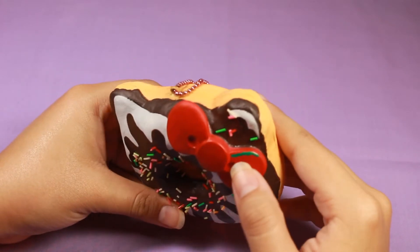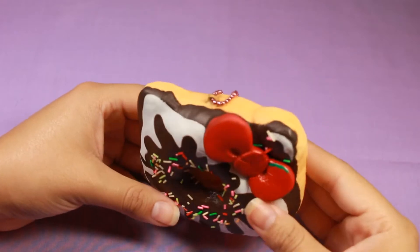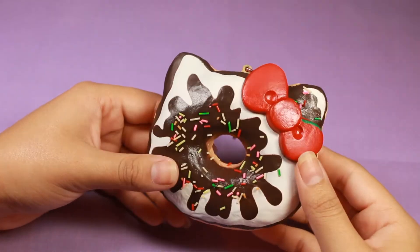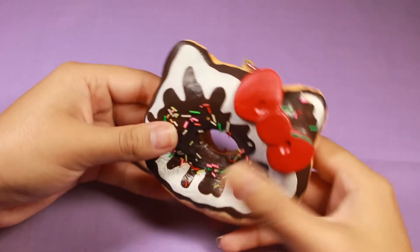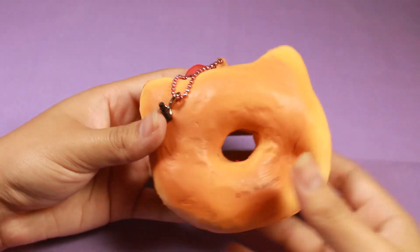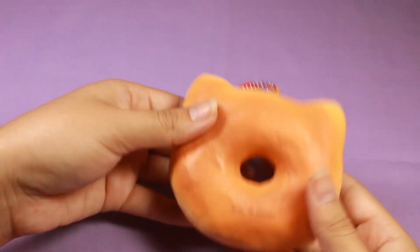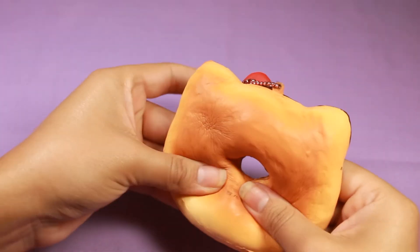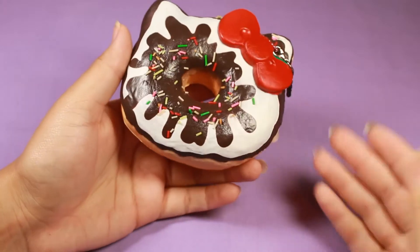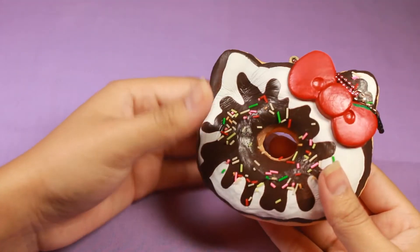It has some paint defects — or wait, I did read that that's supposed to be a cherry. So even though it looks like just a random splotch of green paint, it's supposed to be a cherry on top of the sundae. Wow, this is really soft. I kind of miss squishies with this texture where they're not super slow rising but they're just really soft and nice to squish.